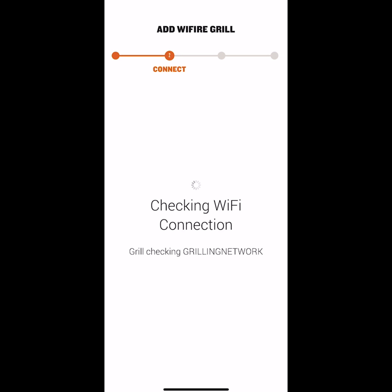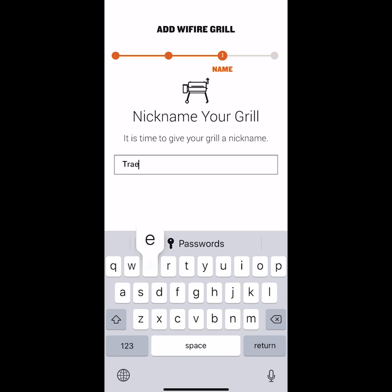After your grill is connected to your network, you've unlocked one of the many new features of your new grill. Now let's give our grill a name.